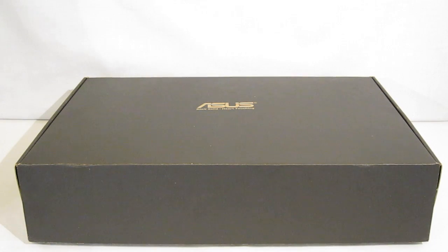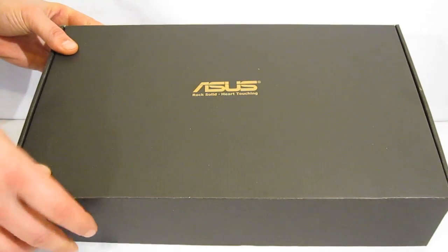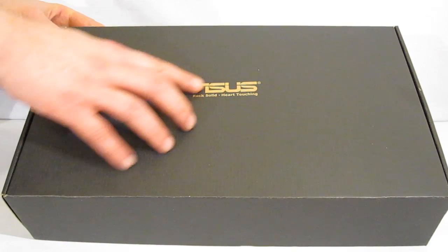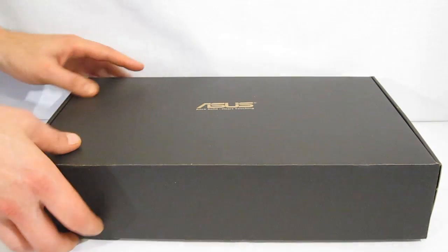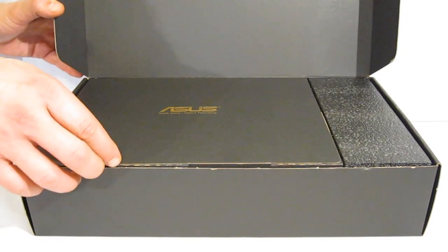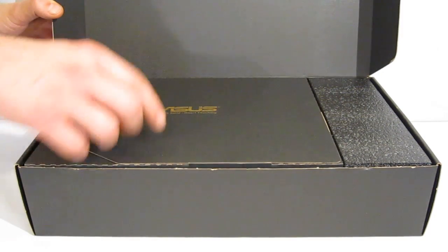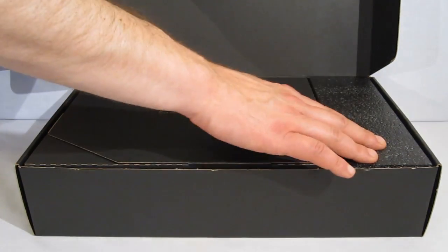The inner packaging on the 6870 DirectCU is worth noting. Inside the outer sleeve is a black box with the gold ASUS logo — rock solid and hard to the touch. Opening up the inner box, there's an accessory box, also black with a gold ASUS logo, and black padding.